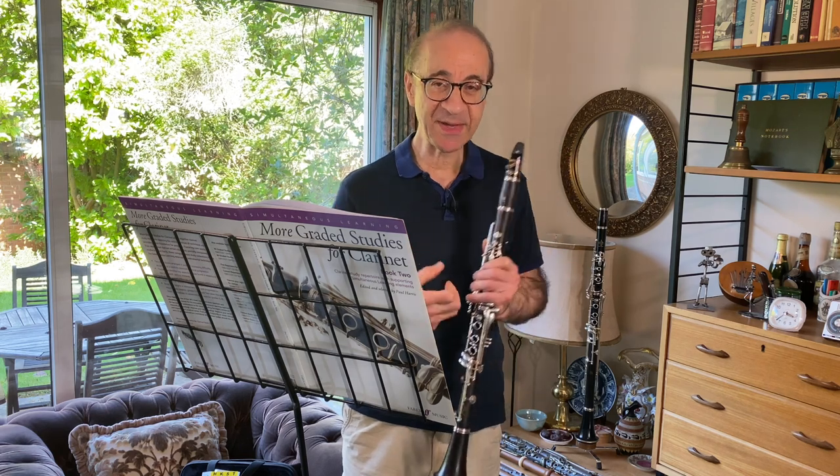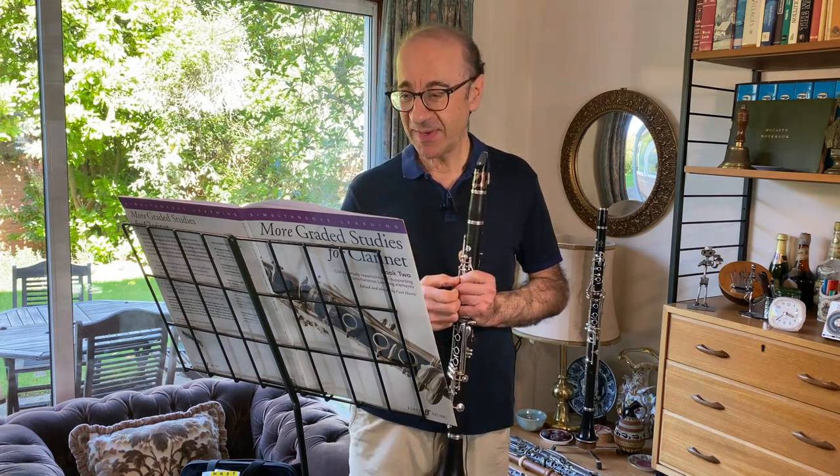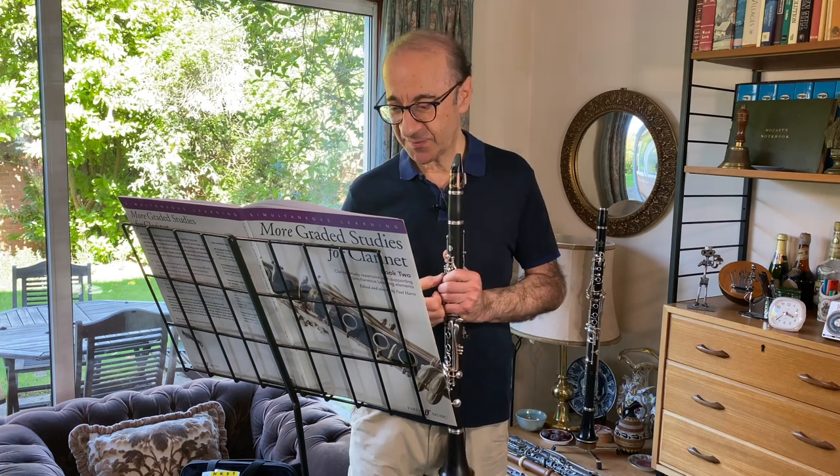You can do that using dynamics, and maybe also slightly with tempo. You might want to play that wistful bit slightly slower, with a little bit more movement as you get into that folky bit towards the end.